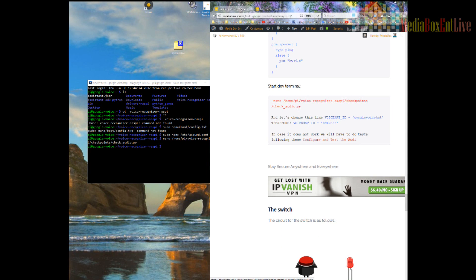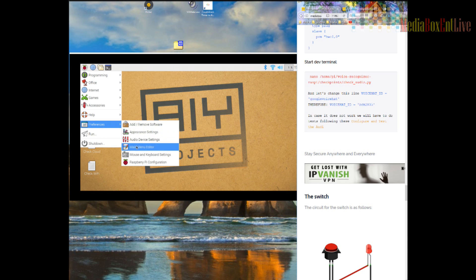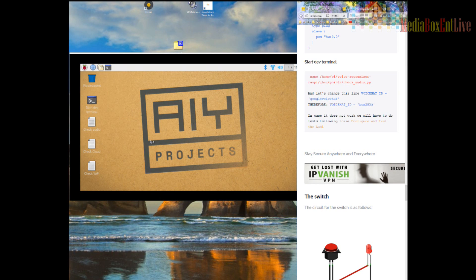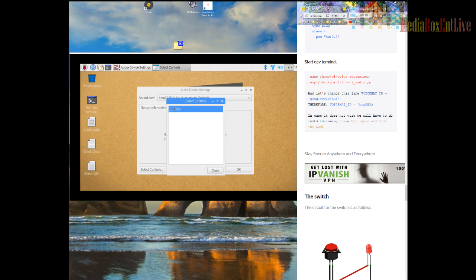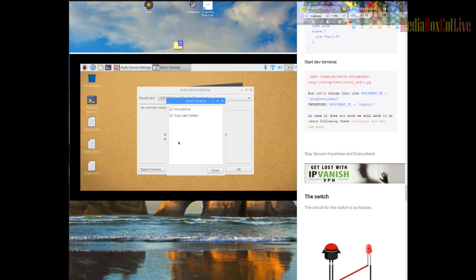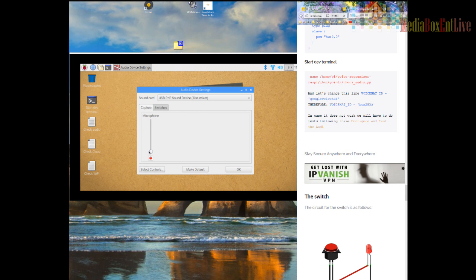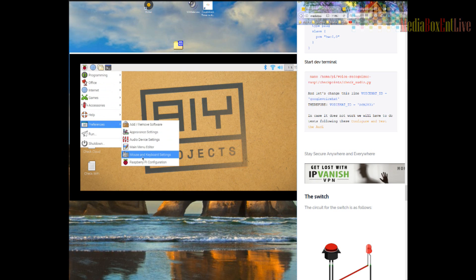At this point we can test audio, but first we need to reboot the machine. We're back. Let's do another configuration — go into Raspberry Pi Preferences, then Sound. The device is already activated. We set the control for the mic, go to the second option, set control for mic again, bring the level all the way up. Let's double-check everything.